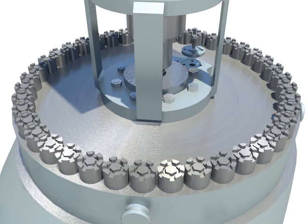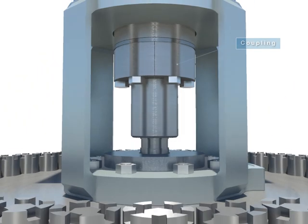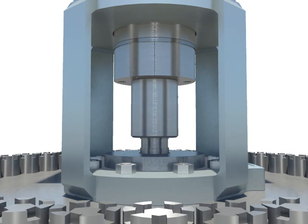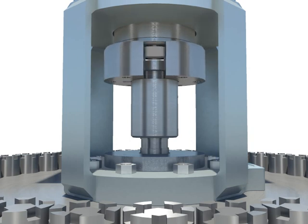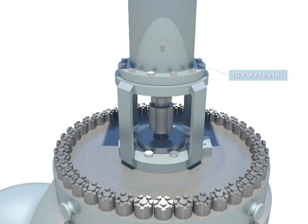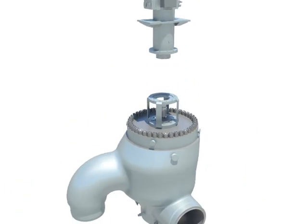Disconnect the ICV stem leak-off pipe. Unfasten hex bolts slowly to release the spring force of the ICV actuator. Lift up ICV actuator.